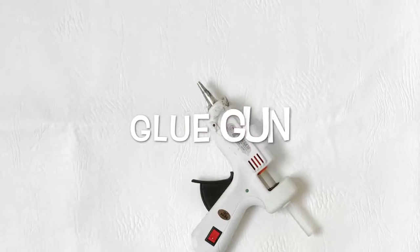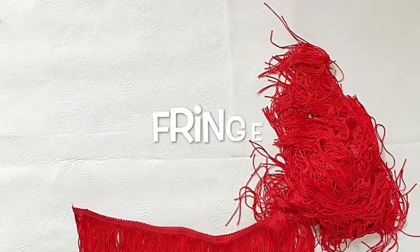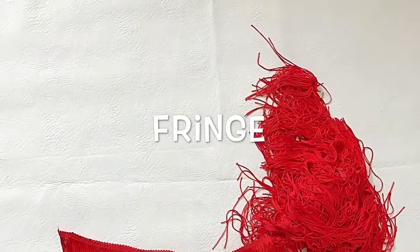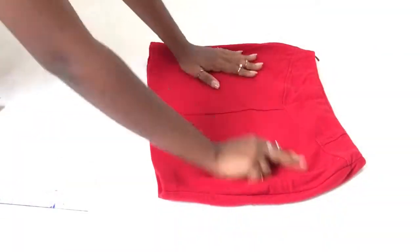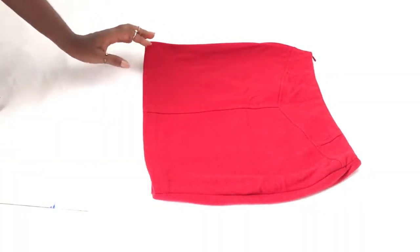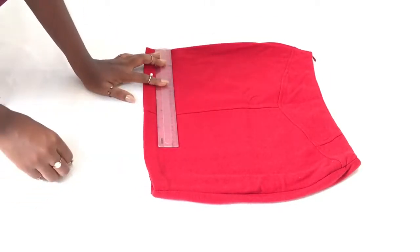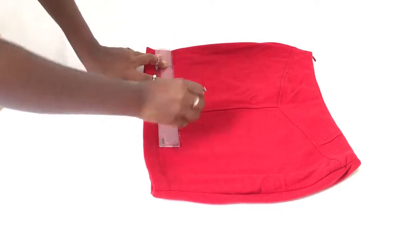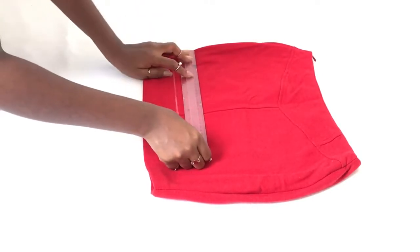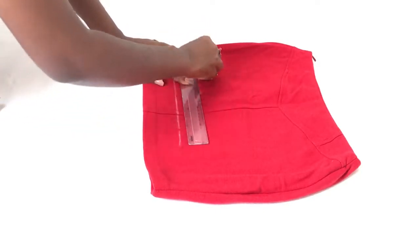You'll also need a glue gun, scissors, and some fringe. You can find these materials in any sewing supply shop like Needle Talk and so on. The first thing you do is lay your skirt flat, take a ruler or straight edge, and draw horizontal lines. I'm using chalk so there are no permanent stains on my skirt — the lines are just serving as a guideline for the next step.